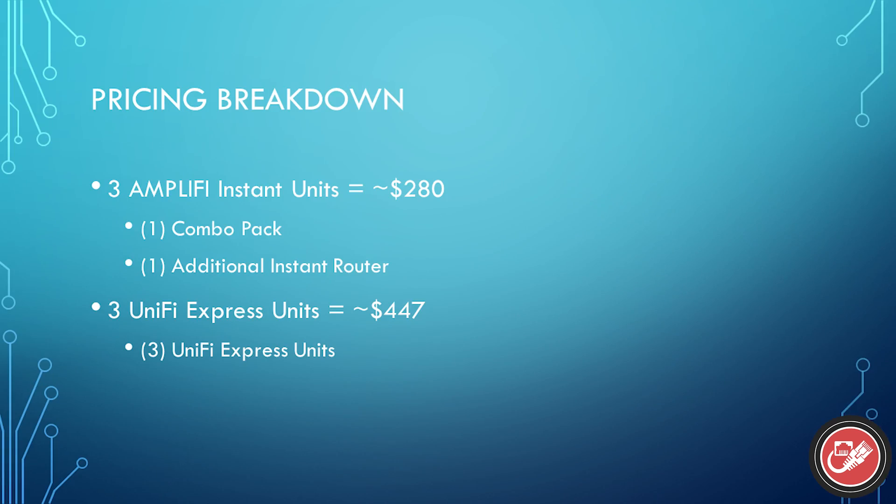The Express also uses Wi-Fi 6 technology, which will get you better throughput and performance, especially with lots of devices on the network, compared to the Wi-Fi 5 technology that you are stuck with in the Amplifi Instant. Now, the Amplifi Instant does work out to be a little less expensive, both initially and as you tack on additional mesh points. For example, a system of three Amplifi Instant units would work out to around $280, whereas a system of three UniFi Express units would work out to be $447.